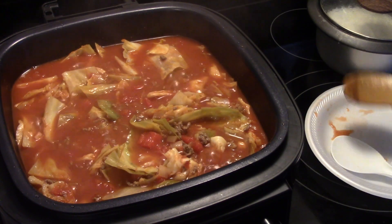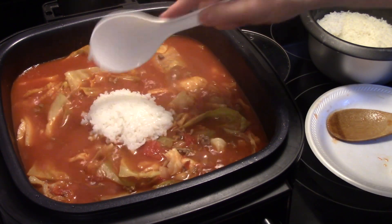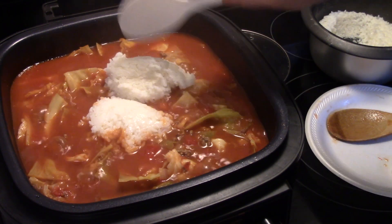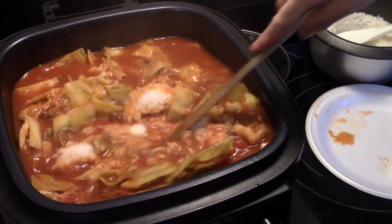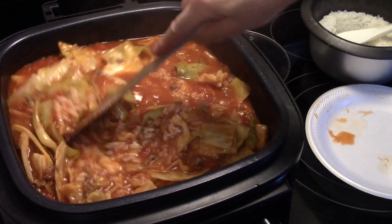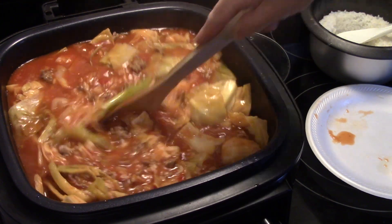Now I'm going to add some rice in here. I pre-cooked some rice in my rice cooker earlier. If you want, you can add some raw rice in when you add the cabbage and just cook it in there. That's about two cups of rice — a little bit of rice goes a long way, guys. That rice will help thicken this up a little bit.